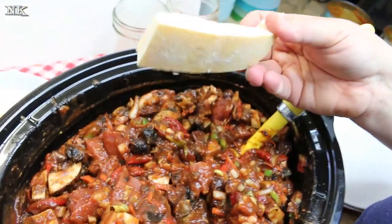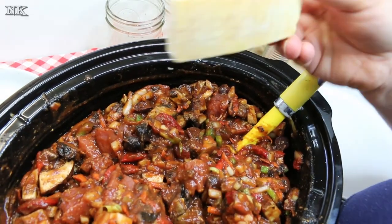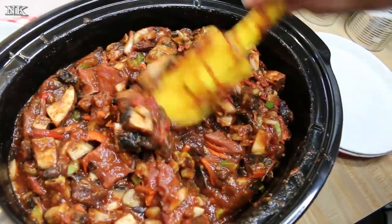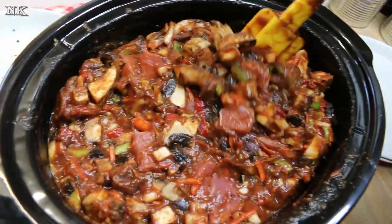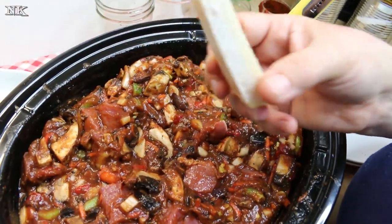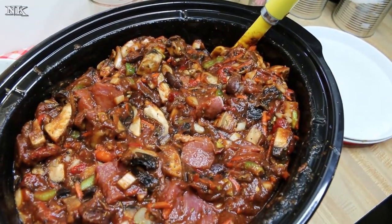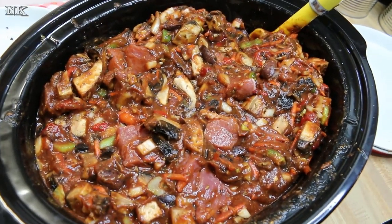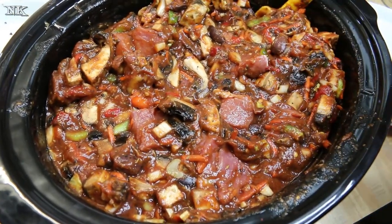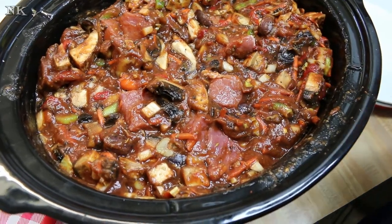The last thing I want to add is the Parmesan rind — make sure you get it out of the freezer. You can find these at better deli stores or the good cheese section of your grocery store. They sell the rind separately when they grind up a wheel of Parmigiano Reggiano — I know they do at Whole Foods and Harris Teeter. Stock up when you see it; it lasts forever in the freezer. It won't fully break down, but it adds a delicious mellow, salty, briny flavor.